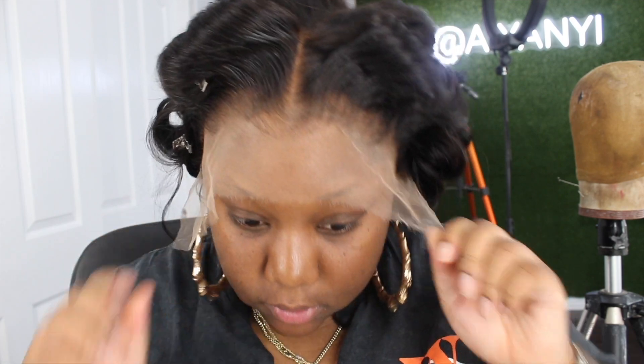I'm going to take my unit and adjust it. I can still see my cap. You know we're going to use Old Faithful right here. I'm going to work from side to side.